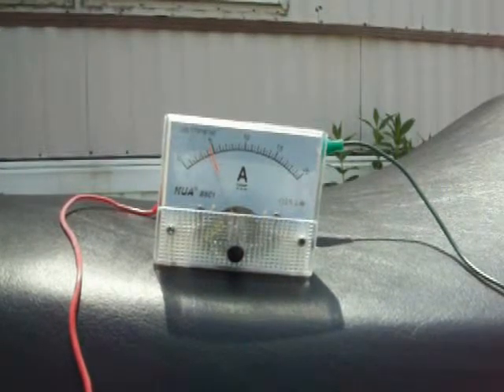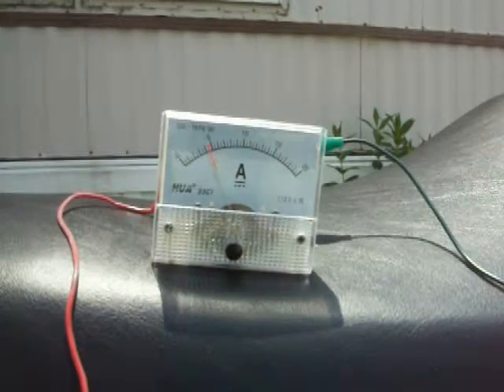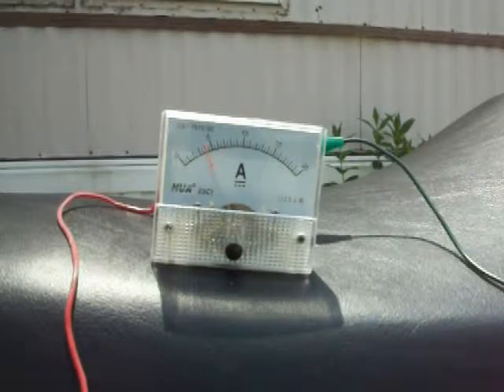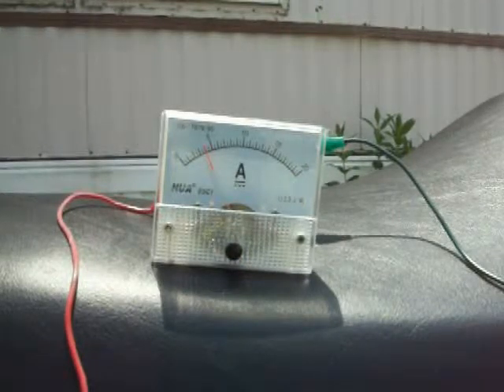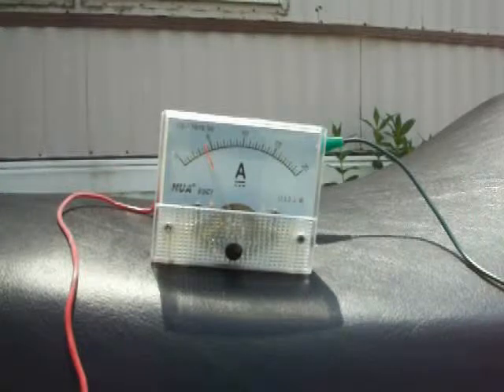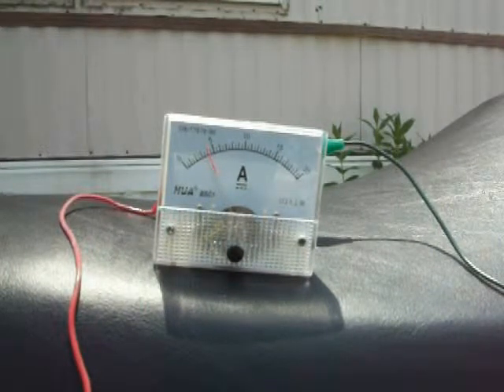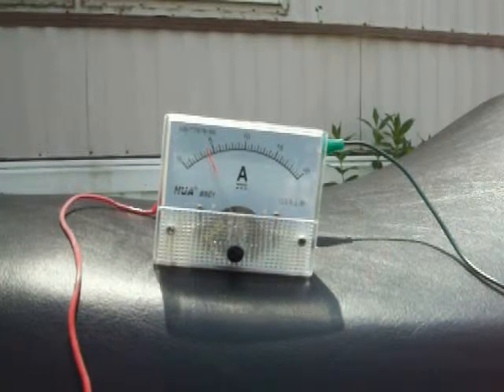But if we bypass the ground on the headlight and make it run through just one HHO unit, you see that the amperage drops off. If we hook up two HHO units, it picks up just a little bit. So now we have the headlight on, we have HHO units on, and we're only using four amps of power.